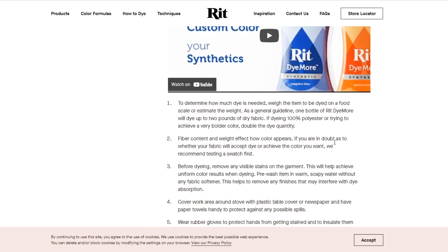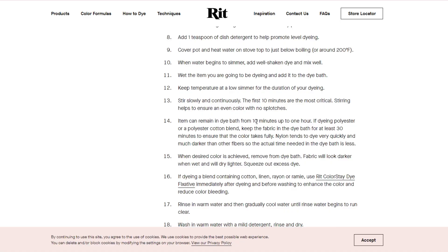So obviously dyeing the dress the first time didn't work out. I'm on the website of the dye company and it actually says that if you're dyeing 100% polyester or trying to achieve a very bold color, double the dye quantity. It also says the item can remain in the dye bath from 10 minutes up to one hour — the bottle just says 30 minutes. The game plan is to order the dye for pickup, two bottles of black, up to one hour, and hopefully achieve a gray dress.